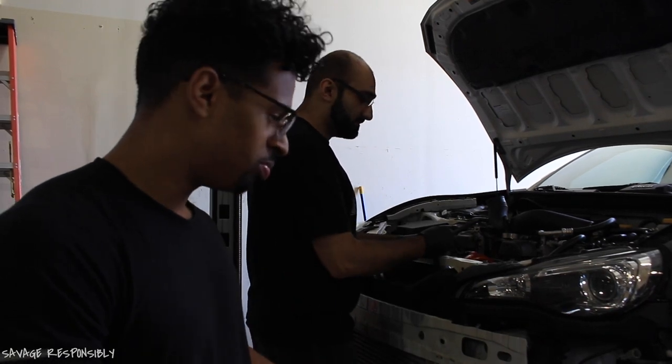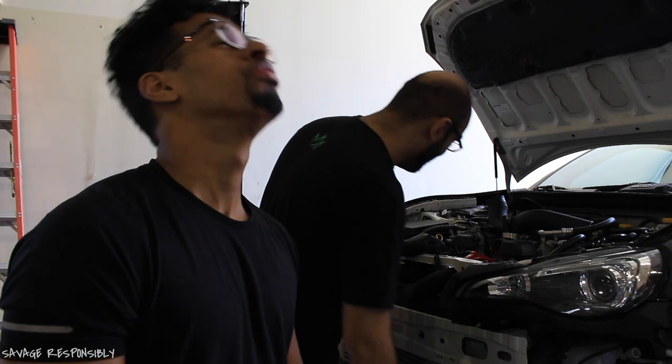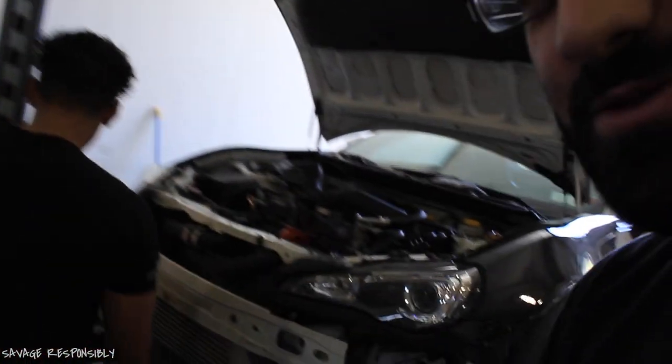All right guys, this is day two of the turbo install. So what just happened — I didn't really record it, but I'll be out here just laughing. Forget Bobby, bro. Forget Bobby. So this is what we did.